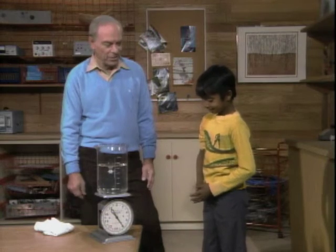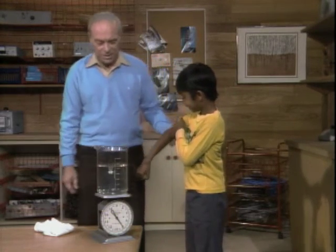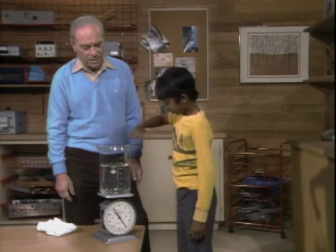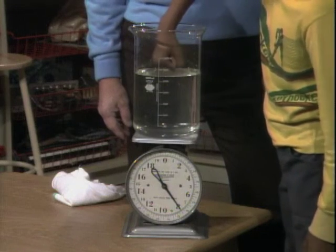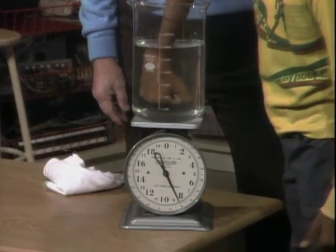You stick with your answer. Okay, now let's try it, though. Are you ready? Don't touch the side of the beaker. Put your hand in and watch what happens to the scale. It goes up half a pound. You're not touching the beaker, are you? No.